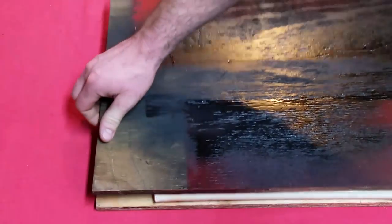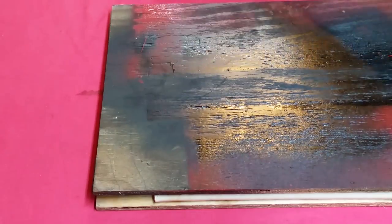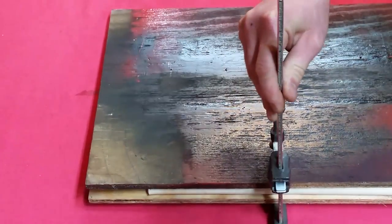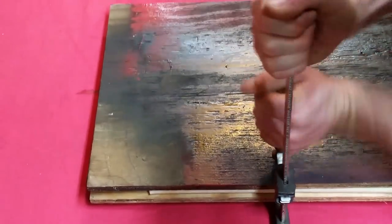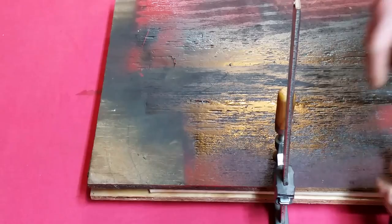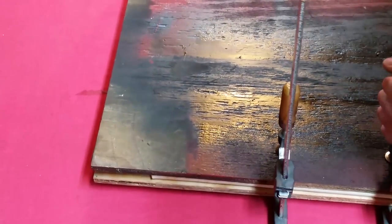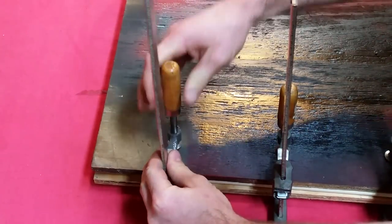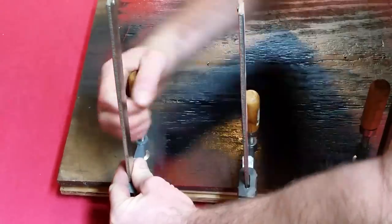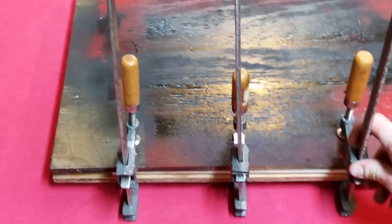I'm just going to use the edge of these two pieces — get some clamps on here while it's still good and hot. See if I can get the flatness I'm looking for. These pieces of plywood aren't as stiff as a 2x4 would be, but hopefully they'll be stiff enough with enough clamps to do the job. I'll get some C-clamps in between those, and maybe that'll do it.